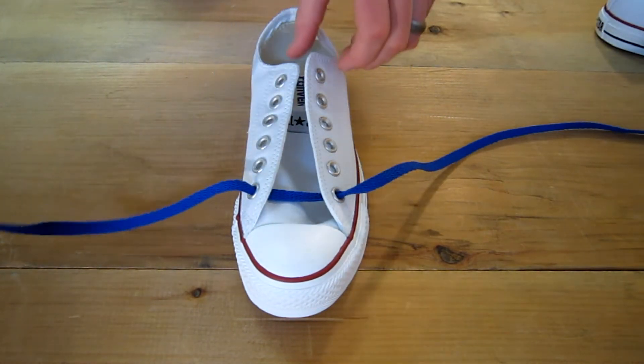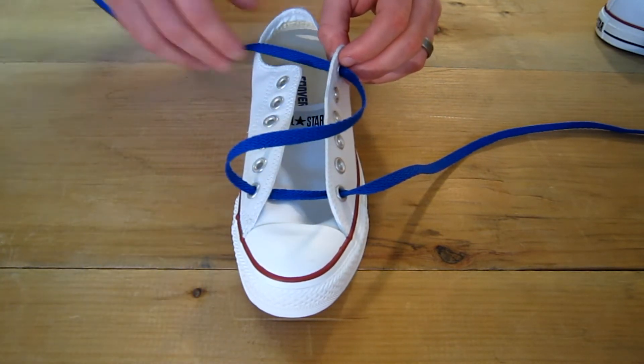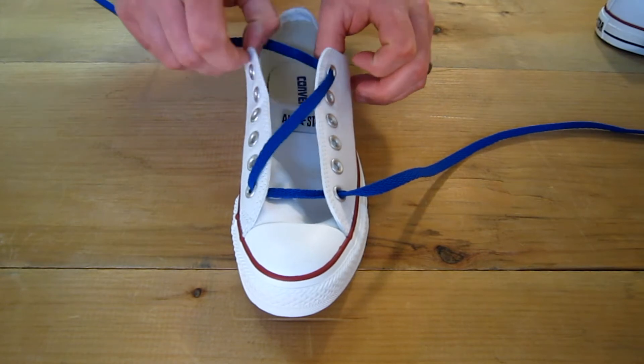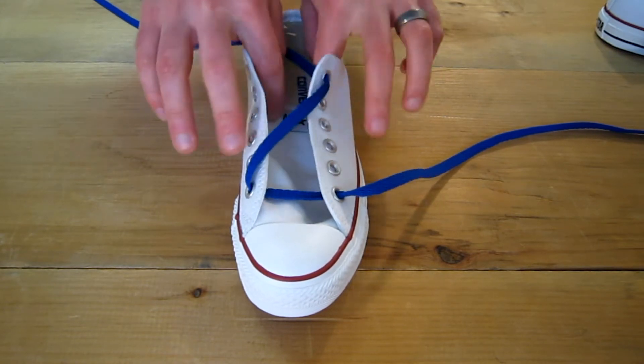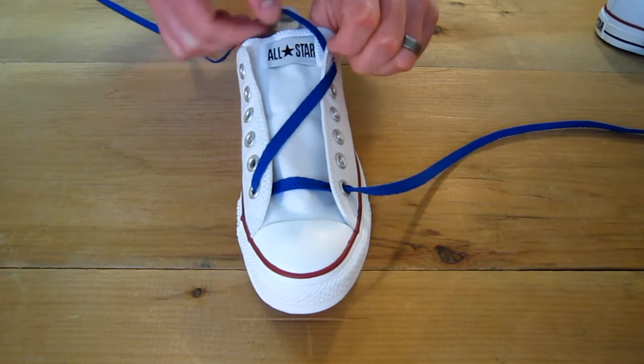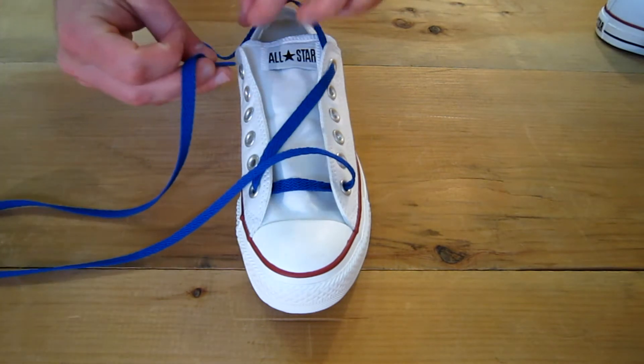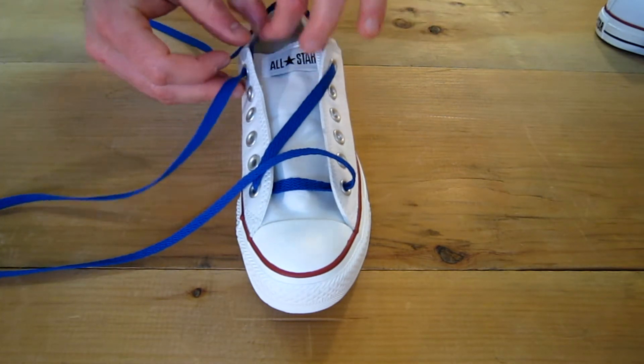Then you're going to want to go across and down from the outside in the top. You already want to go ahead and think about how tight you're going to want these from the beginning, because it's going to be hard to adjust once you're finished.